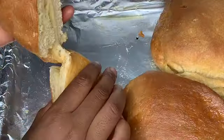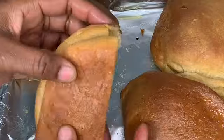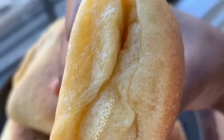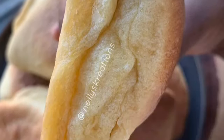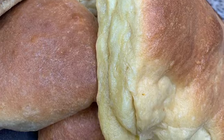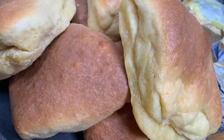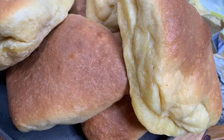Once the butter bread comes out, fully coat the top and sides with some more melted butter and you can eat it right away. Enjoy however you'd like — that is how I make butter bread. I hope you guys give it a try, send me your feedback, and I will see you next time. Bye guys!